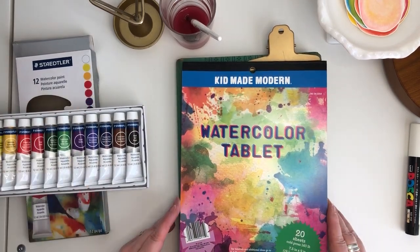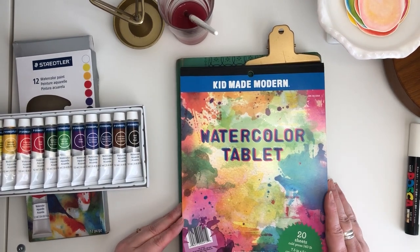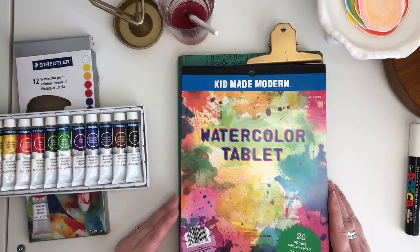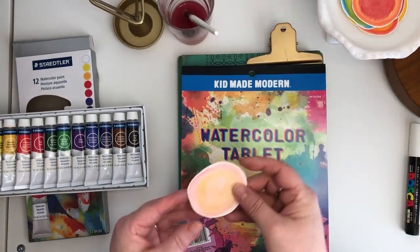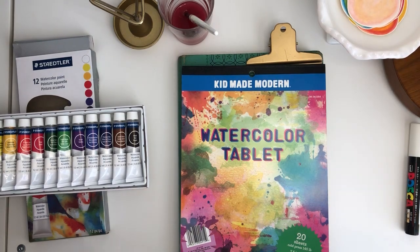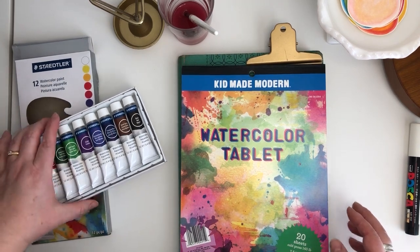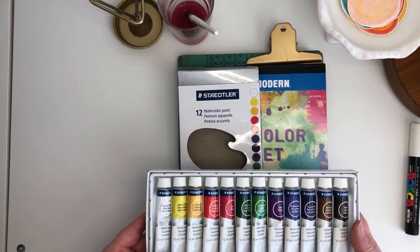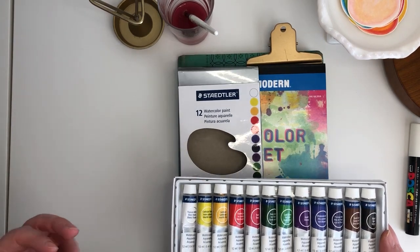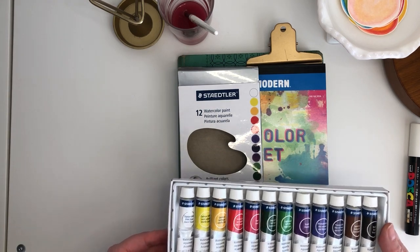I'm going to show you a bit about the products I'm using. First off, I'm using this pretty affordable watercolor paper from Target. I've had it for a long time and I'm not even sure if they still sell anything like it, but it has a really nice weight to it. I like that the paper isn't pure white — it's a little ivory, a little easier on the eyes.